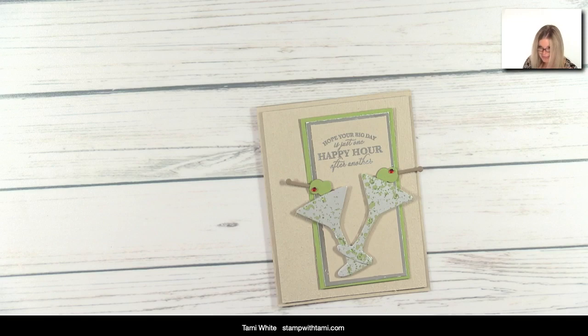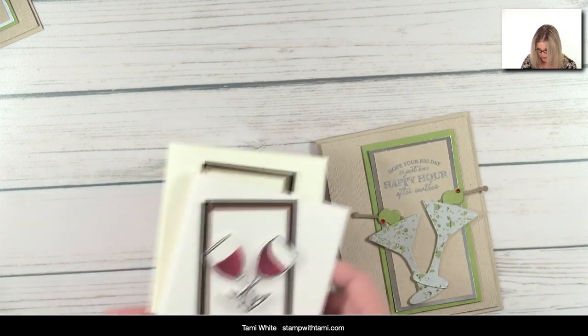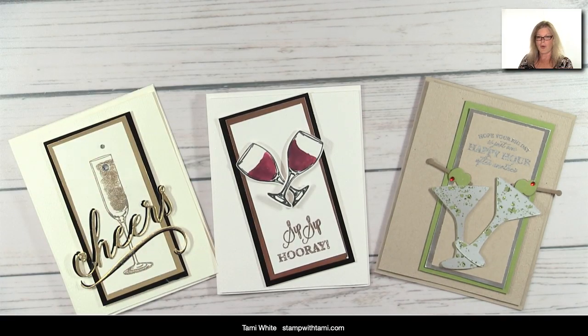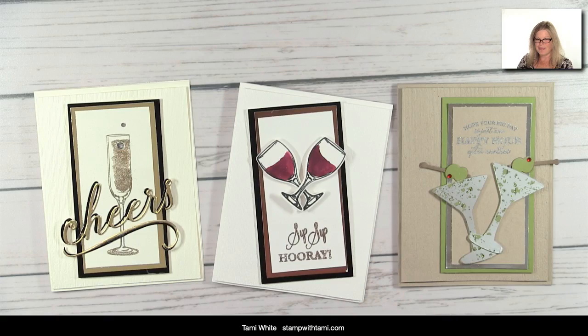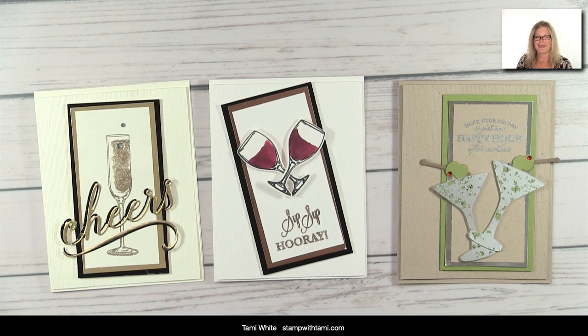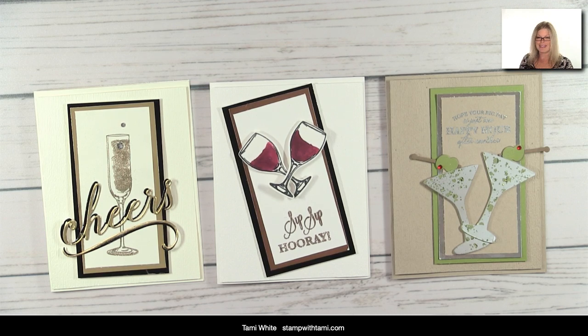Card number three is complete — adorbs! Those are our three cocktail celebration cards. Which one do you think is your favorite now that you've seen them all made? I think the martini glass got the most love in the first poll, but now which one jumps out most to you? I love the wine glass and the Cheers and I can't decide — I love them all. Lots of fun! Don't forget to download the free PDF, and if you haven't signed up for my holiday helper, jump over to stampwithtami.com. Thank you for joining me for this online class — I'll be back on Saturday at noon Eastern Standard Time and look forward to seeing you then.